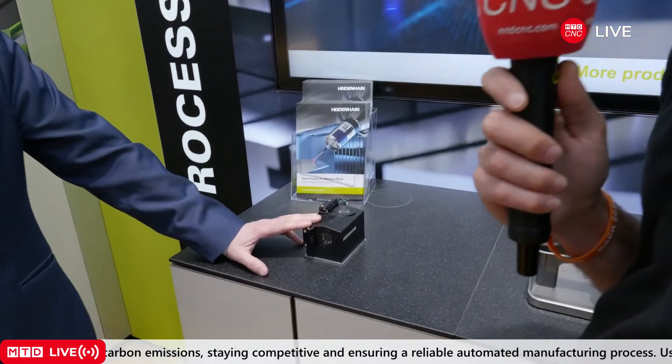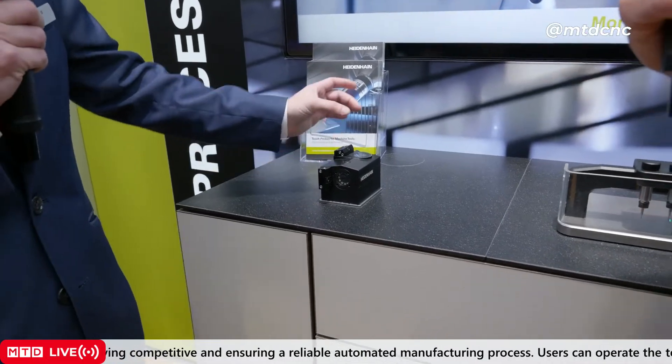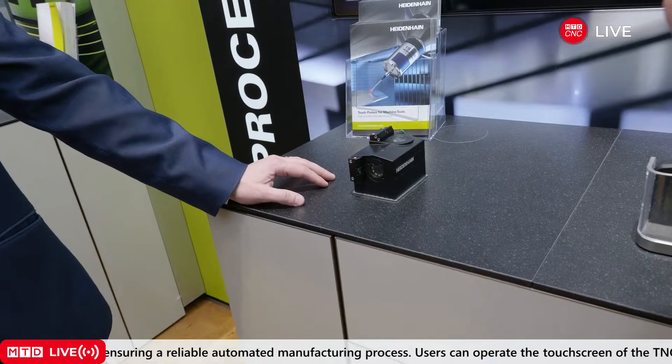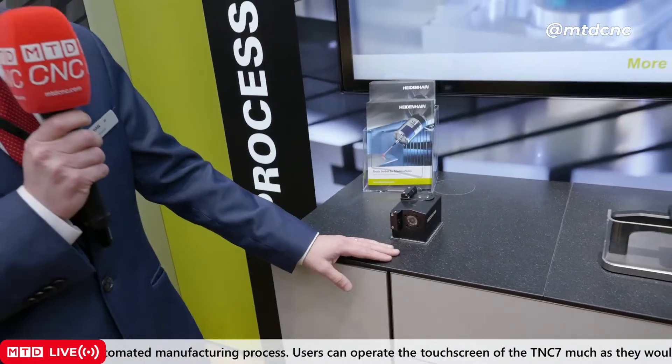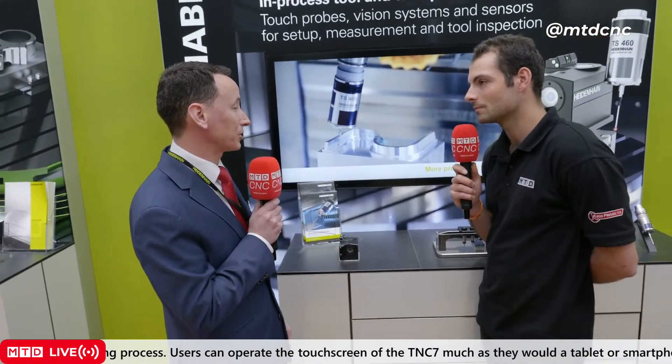So that's one brand new product from Heine. There's also another product that's kind of half in development and half ready to go. This is our VT-121. What it is, is you position it inside the machine cabinet, and after you've done your cutting, you come over, you get photographs which can be evaluated after the tool has gone back to the changer, and then you can see your flank wear.